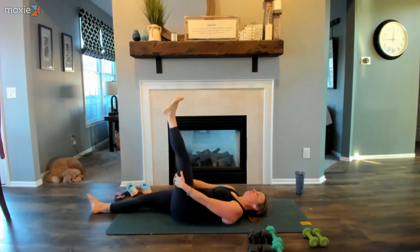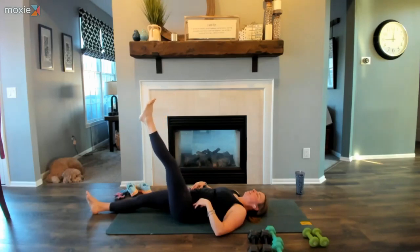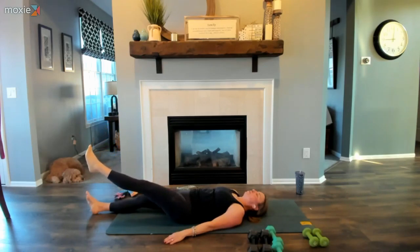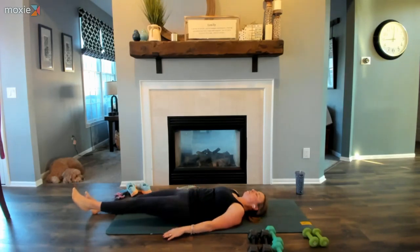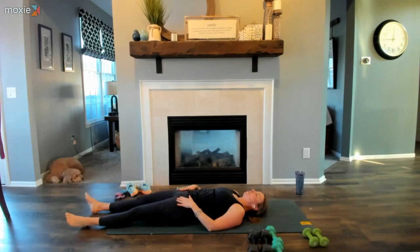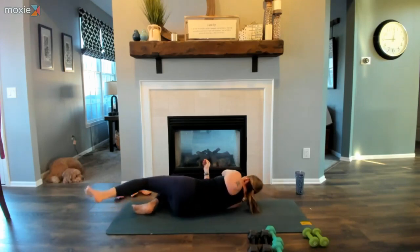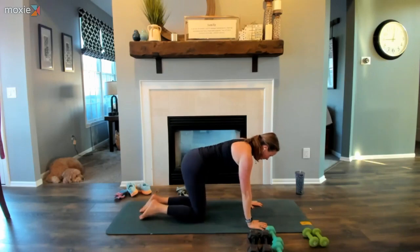Make your way back through center, lengthen the leg up towards the sky, and on a count of 20 slowly release the leg down. Invite that length — twelve, eleven, ten, nine, eight, seven, six, five, four, three, two, one. Take a moment to notice how your hips and low back feel. Take a nice big breath in through the nose, a nice big sigh out of the mouth. Let's roll onto all fours for a few cat cows — we're nearing the end of our yoga practice. Back is long, shoulders rolled back.